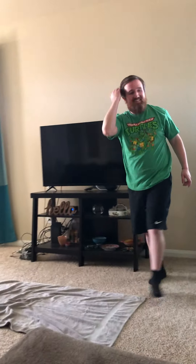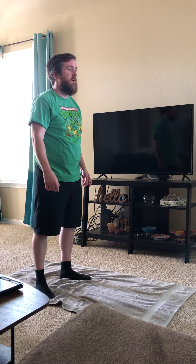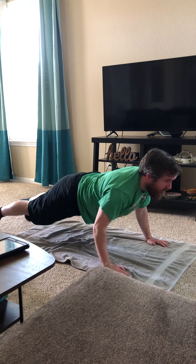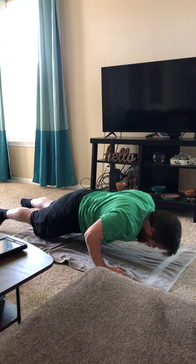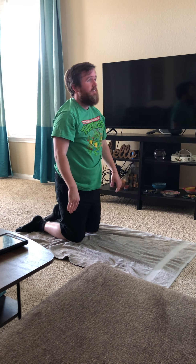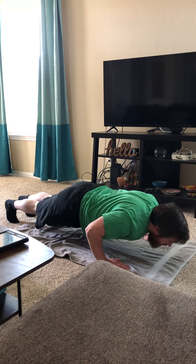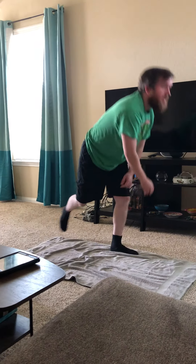All right, that one was hard. Let's see what the next one is. Push-ups! Let's go — one, two, three, four, five, six, seven, eight, nine, ten, eleven, twelve, thirteen, fourteen, fifteen. All right, take a little break. Shake out your arms. See if we can get a couple more — one, two, three. All right!